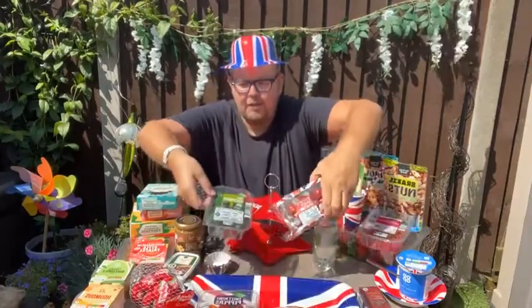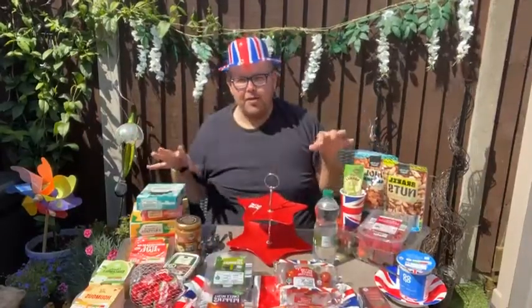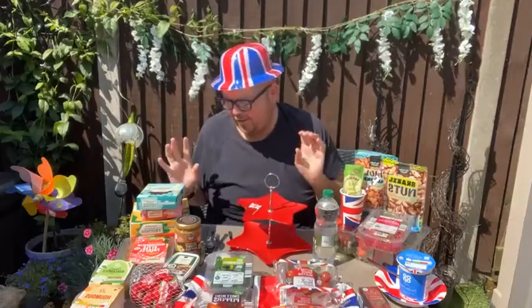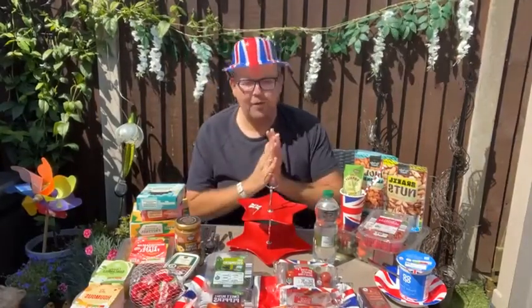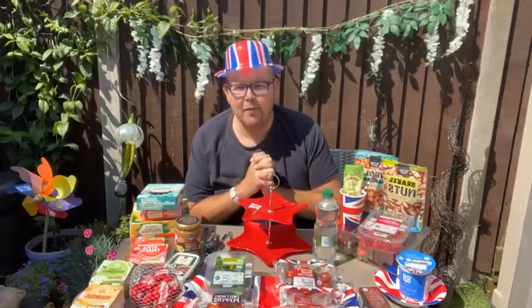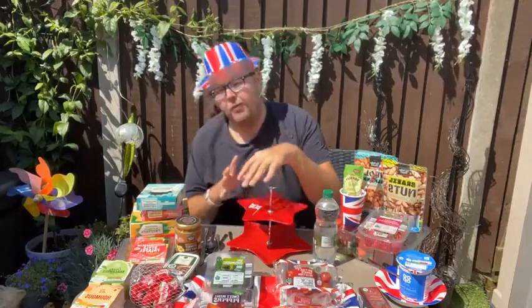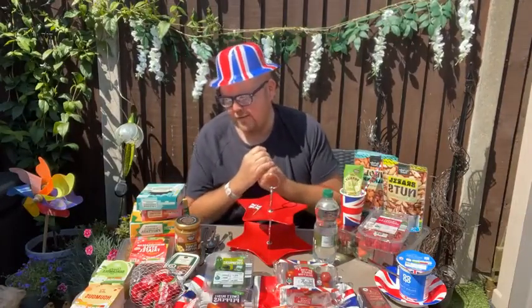So if you think about all these cherry tomatoes, cucumbers, peppers, carrots — there's no preparation. I've done this on purpose, guys. I know you don't like to prepare food, especially when you're going for a picnic or for the Jubilee, something like that. So this is why we've paid a little bit more and gone for more convenience rather than homemade style.